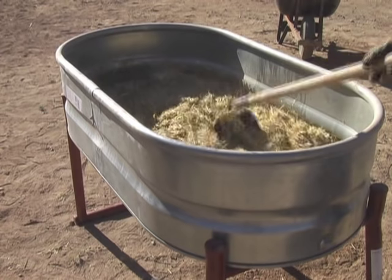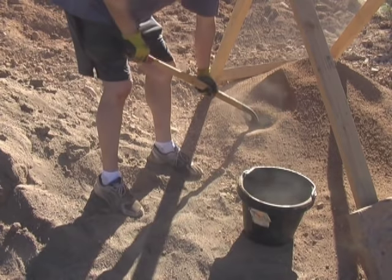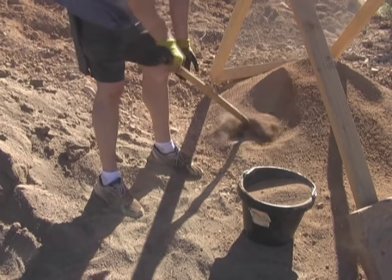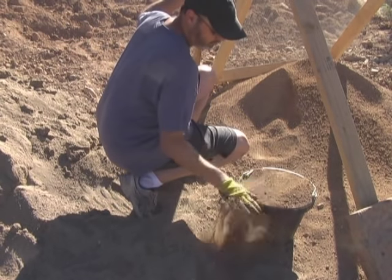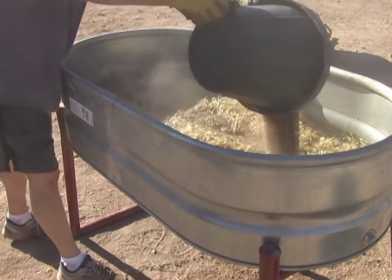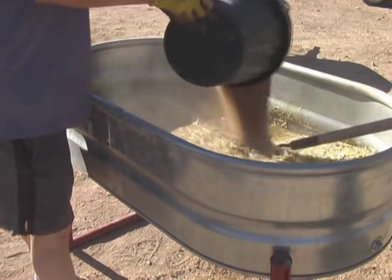Notice how comfortable it is to work at this height — that's one of the reasons we chose this system because we're working with a lot of volunteers and we want to keep things up off the ground. Now Mike's adding our screened soil, our clay-rich soil. We need clay, and this soil has a pretty decent clay content. We fill the bucket all the way to the top, then strike it level with our hand. For this size mix, we're doing seven buckets of the clay-rich soil.